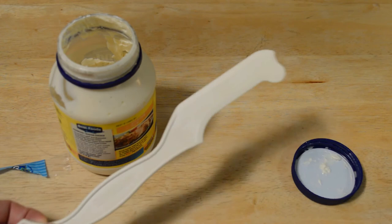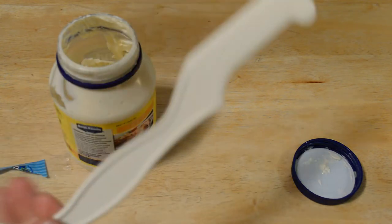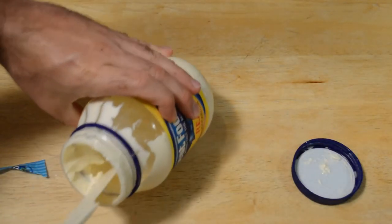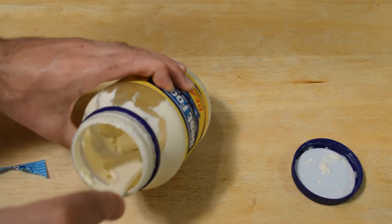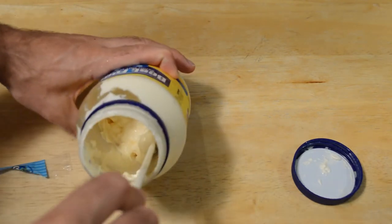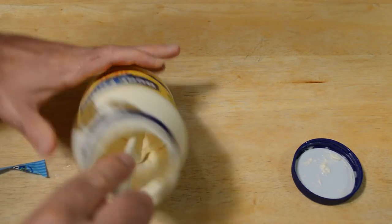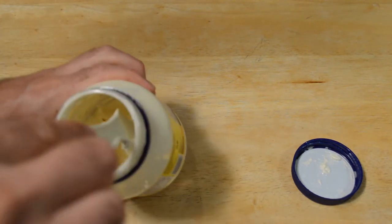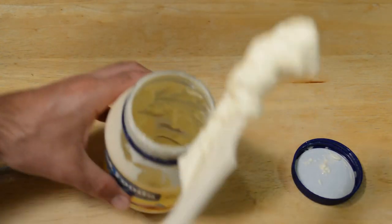Let me wash off the mayo knife and let's test it out. Does it work better than the knife? On the sides — it actually fits perfectly in the standard mayo jar. You can completely scrape the sides, and look at all the mayo you can get out of here.